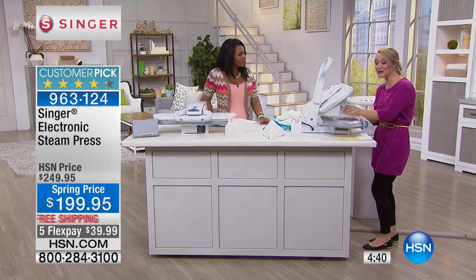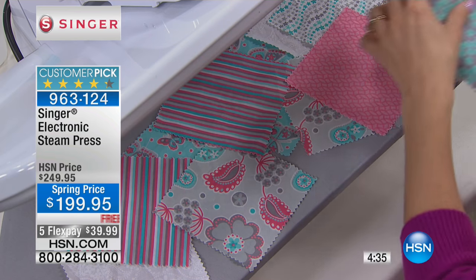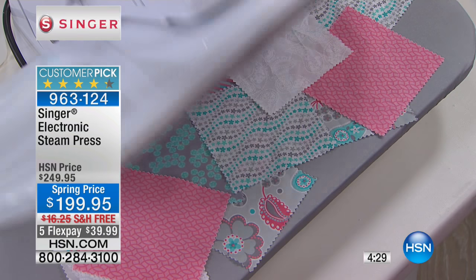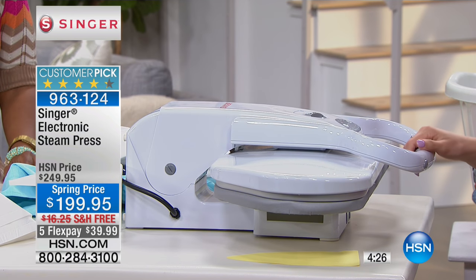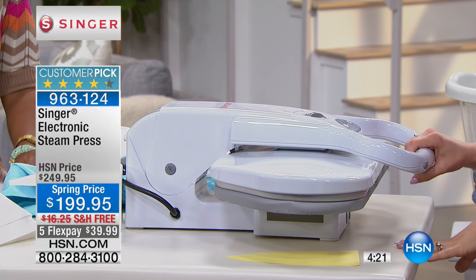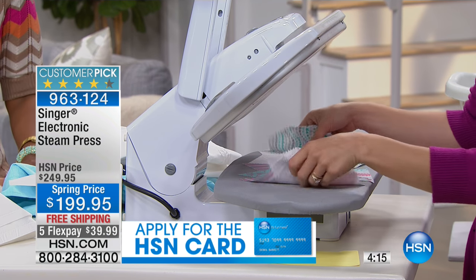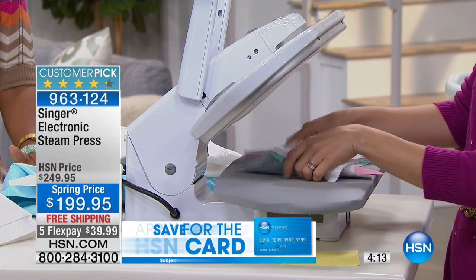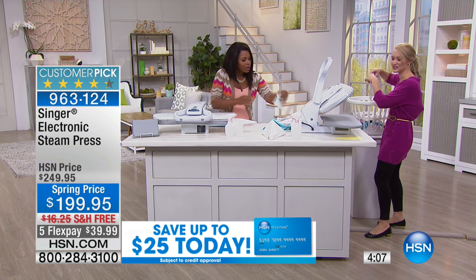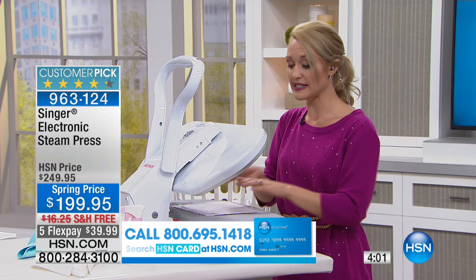Now we're moving on to our craft closet. If you're a quilter or a sewer in general, you'll definitely love this machine. I'm laying all my quilting squares out and I'm going to steam them and press them and be done so I can move on and start sewing. If you had to hand iron every single one of those squares that would take half your time — you lose your momentum versus actually getting to the quilting or sewing part.